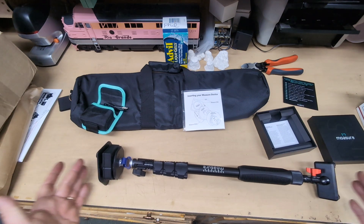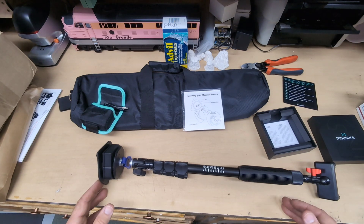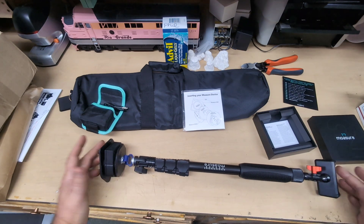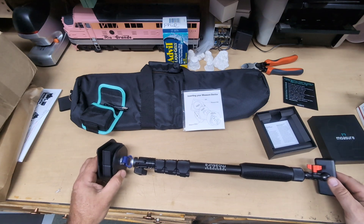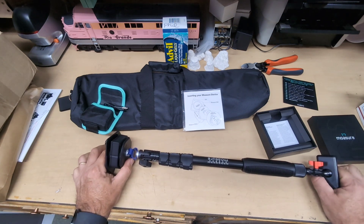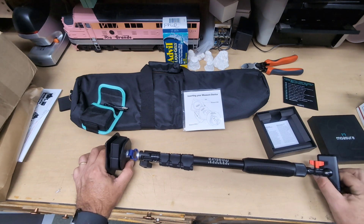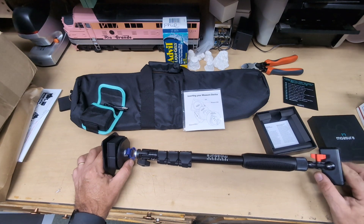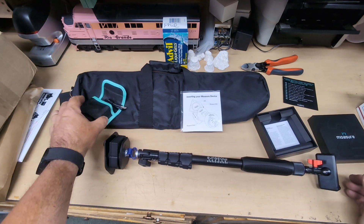Neat little thing — it measures in three dimensions all at once. We're going to get some measurement done. We're going to measure some curves, measure some hills, and measure some area space, doing some railroad construction with the Mosier 2.